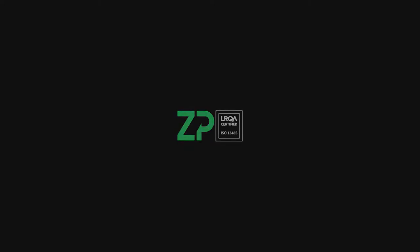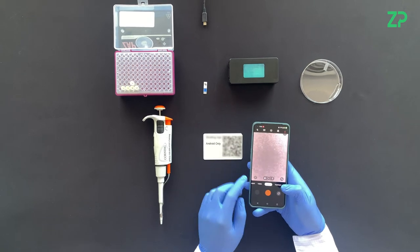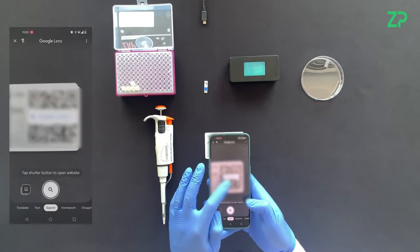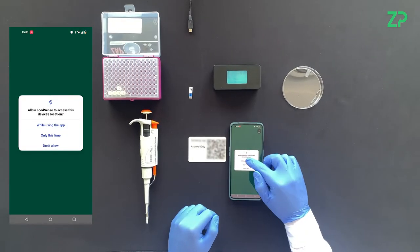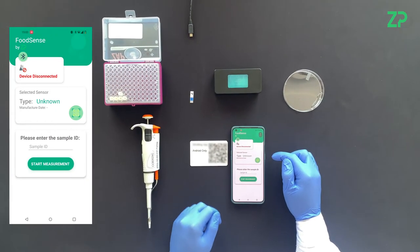Hello. Welcome to a demonstration of Simran Peacock's electrochemical product workflow. Our apps are possible to download and install using a QR code. Once development is complete, an app can be downloaded on the Google Play Store or on the App Store.